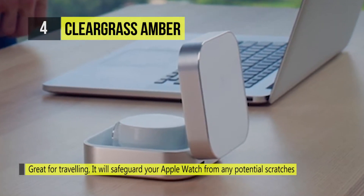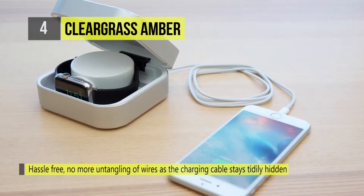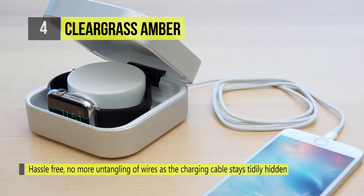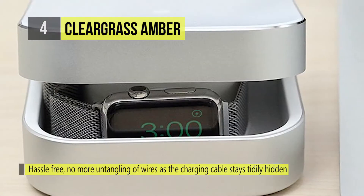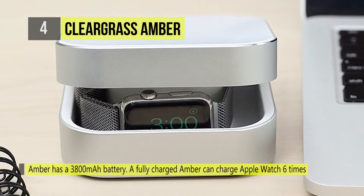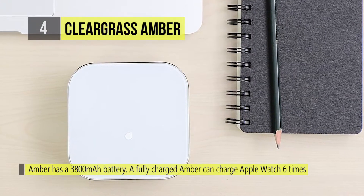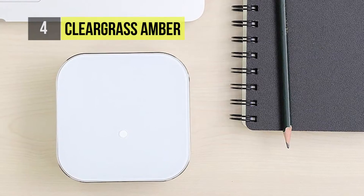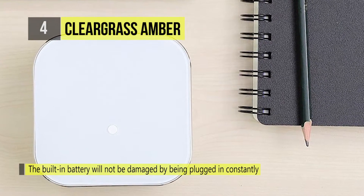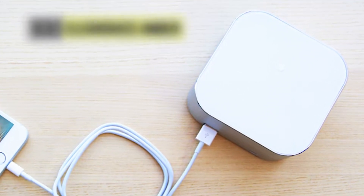The Amber has a 3800 mAh battery. A fully charged Amber can charge the Apple Watch 6 times or charge your iPhone once. It is not only a power bank for on-the-go, it's also designed as a daily charger. The built-in battery will not be damaged by being plugged in constantly. When connected to a power source, the Amber will continue to charge your Apple Watch, iPhone, and the Amber itself directly through the external power supply.